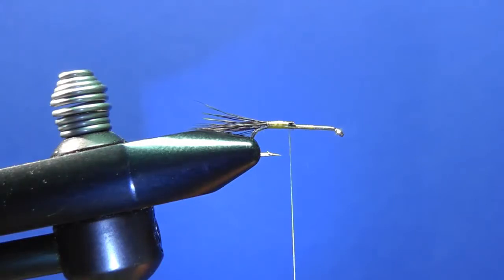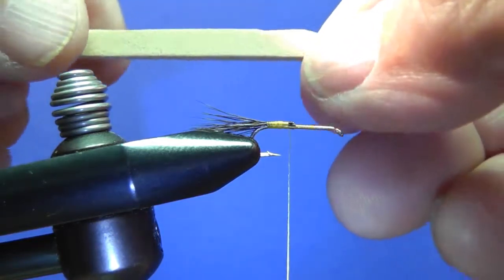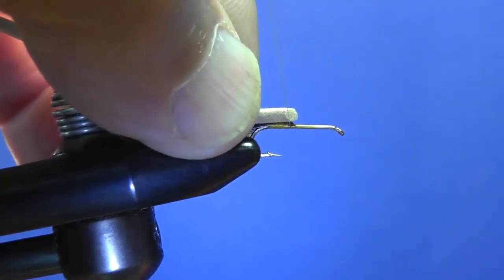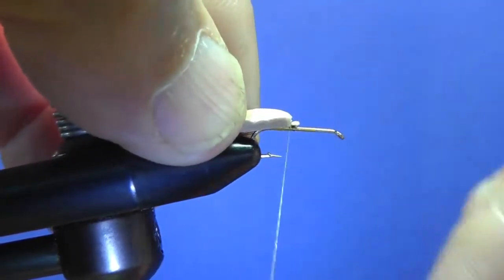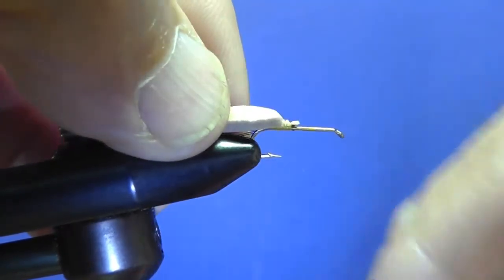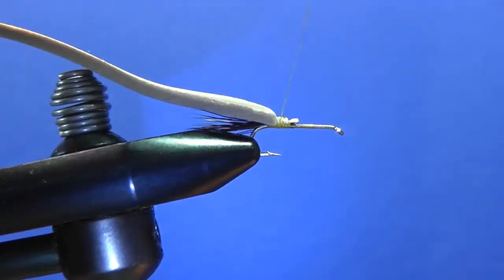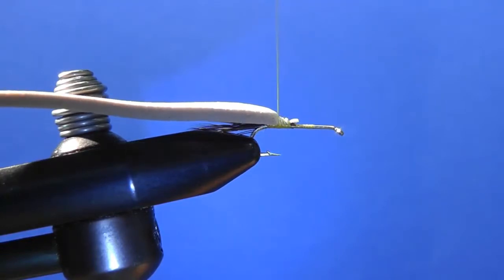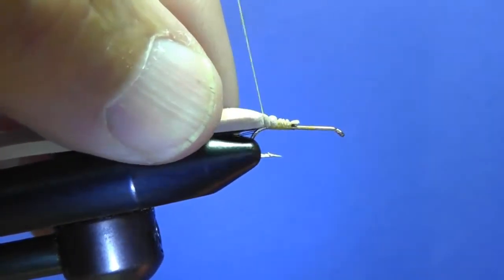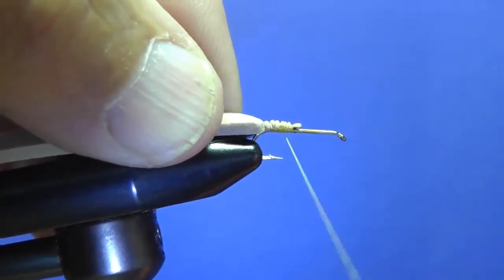We tie in the foam that'll make the hump — this is two millimeter by five millimeter. We tie it at approximately the halfway point, leaving room in front for the wing and the hackle. You have to tie it down to compress that foam.